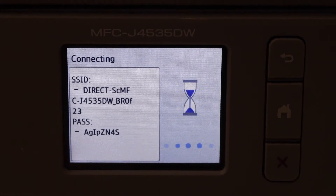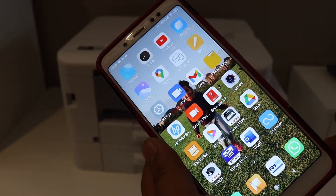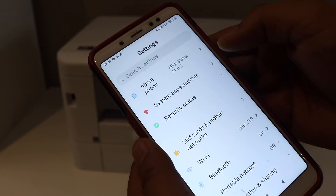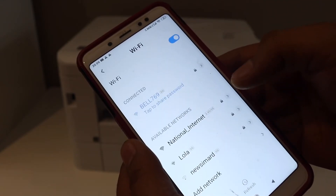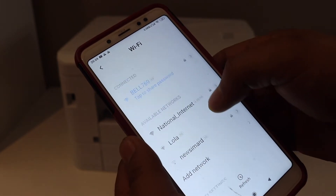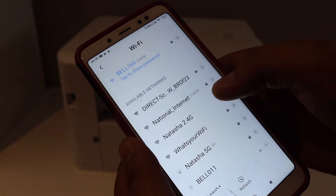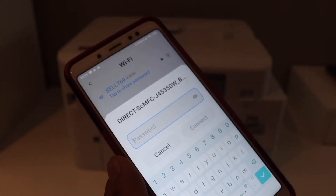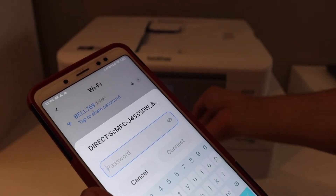Next, go to your device — for example, an Android phone. Open the Wi-Fi settings and wait for the printer's network to appear. You will see 'Direct' followed by 'Brother'. Select it and enter the password as displayed on the printer screen.